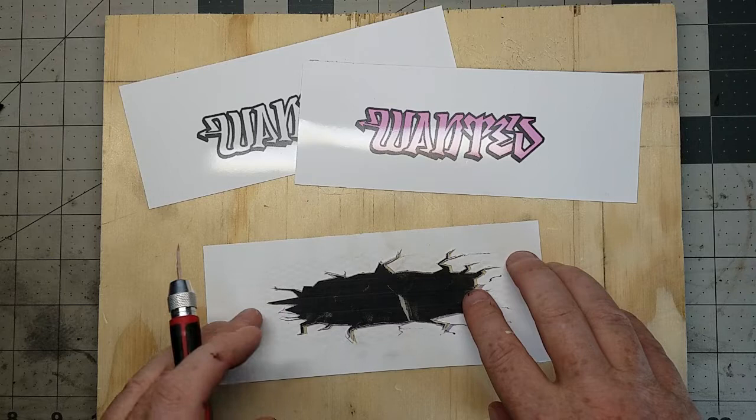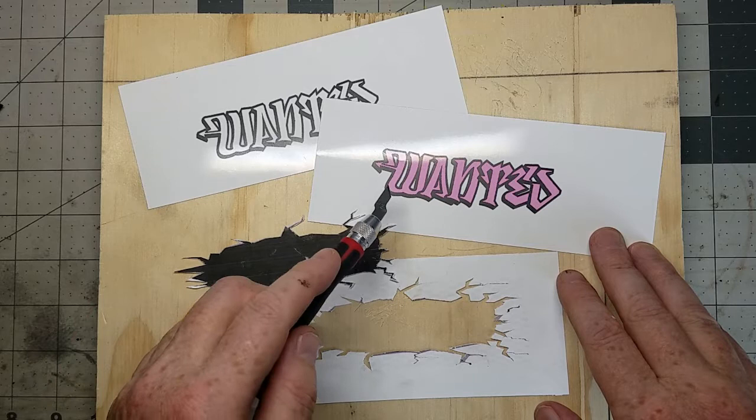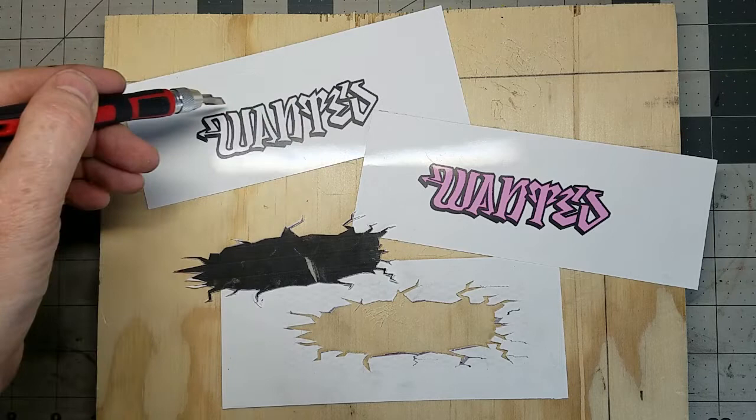At some point I'm going to create a Photoshop tutorial on how I created these stencils. You can print them out and there are machines that will cut them for you — I cut them by hand for this particular one. You're going to have three different versions: one is the colored version, one is the black and white. We're going to cut out the colored letters leaving the black, and the black and white one we're going to completely cut all the way around.